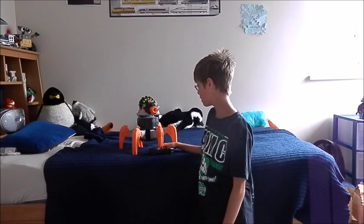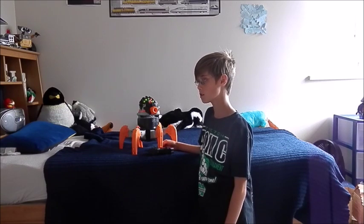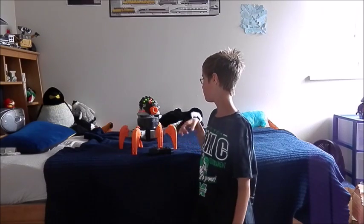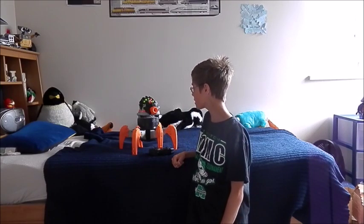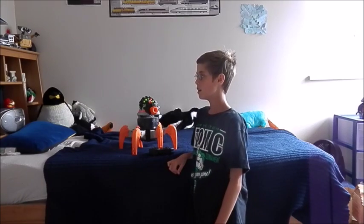I got this guy almost two years ago at Walmart for $70. I haven't used him in a while because, honestly, he's not that practical. You wouldn't use him in a Nerf war because he's really loud. But he's tactical — not practical, he's tactical.